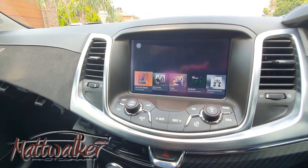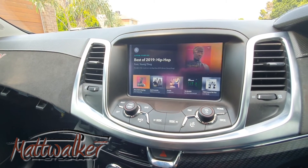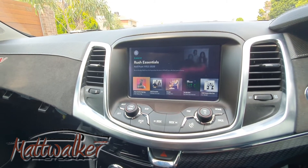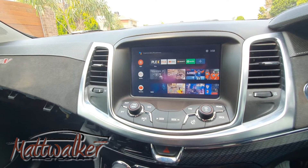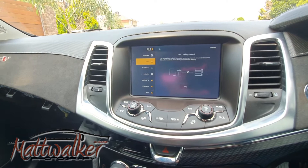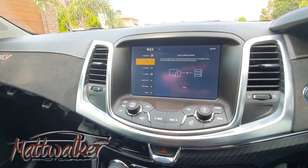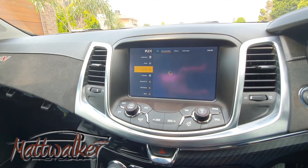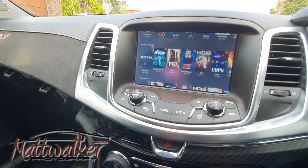From the home screen I can navigate through everything. I'm using a remote control to do this at the moment, but I'm hoping to be able to integrate the top screen into it again shortly. We can go into other apps as well — if we go into Plex, for example, which is a video app, which of course we shouldn't be using while we're driving. It'll go to my Plex app at home and find all the latest TV shows I've got.